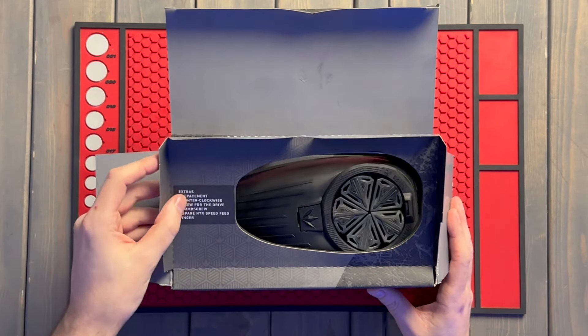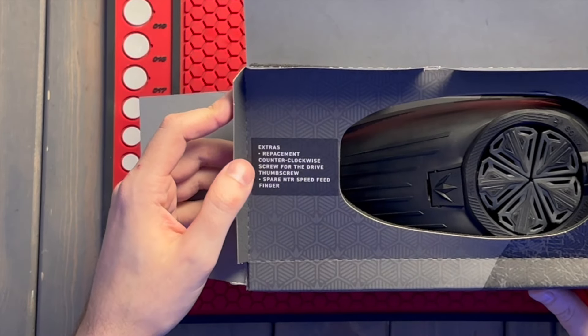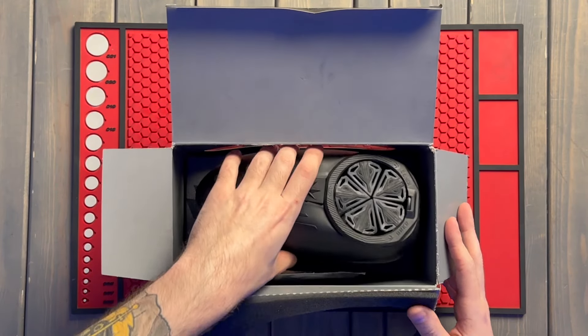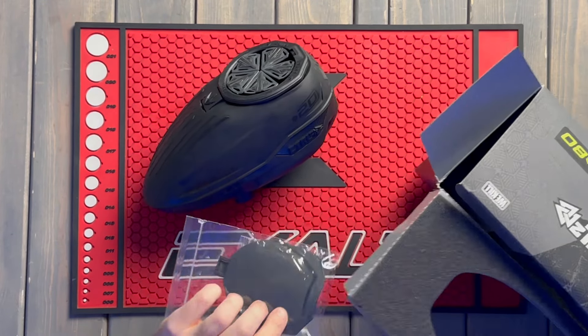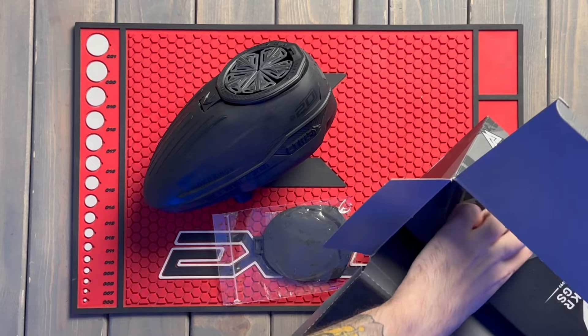You get some extra parts: a replacement counterclockwise screw for the drive thumb screw and a spare ENTER speed feed finger — pretty much what you get when you buy a lot of these components separately.